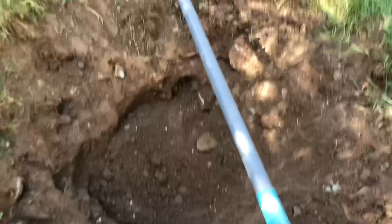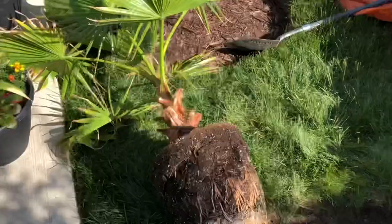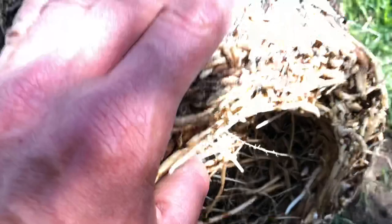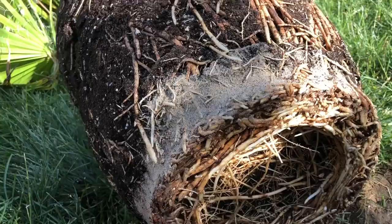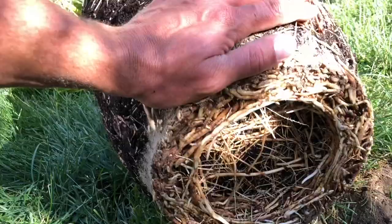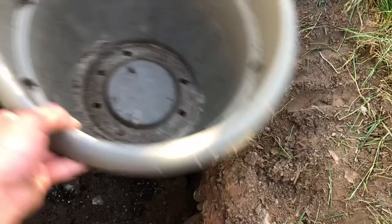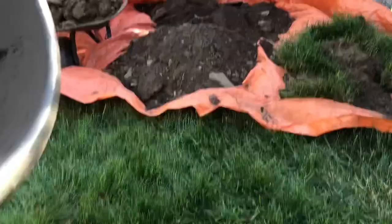I got it out of the pot — look at how many roots, layers and layers of just root, no dirt. It's pretty root-bound but looking good — beautiful roots. I definitely needed to repot it. You can see the pot here, it goes way down in the hole. I could probably make the sides a little wider, but basically that's what you want to do — make it much bigger and now we can put a lot of this loose soil and potting soil mix around it.